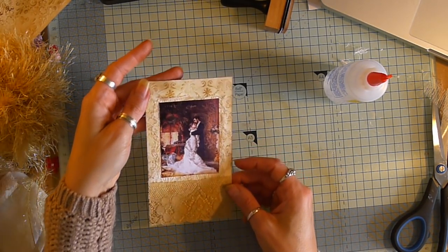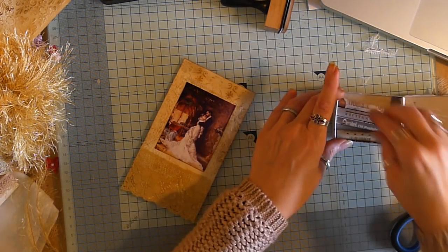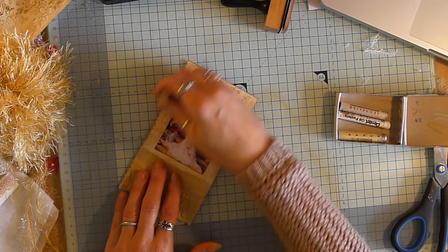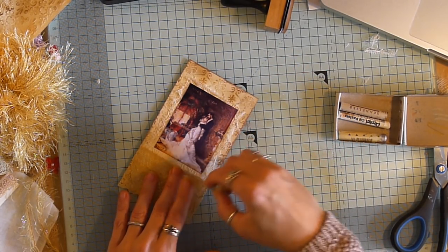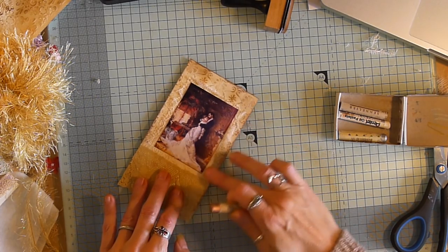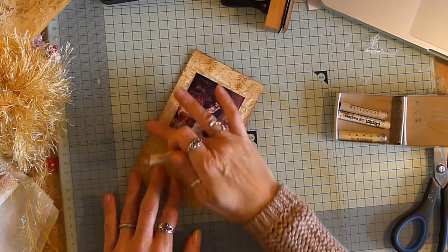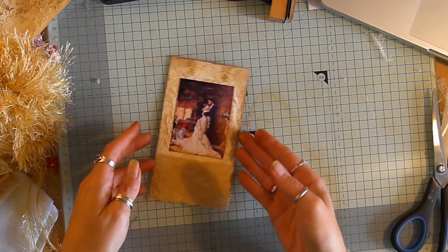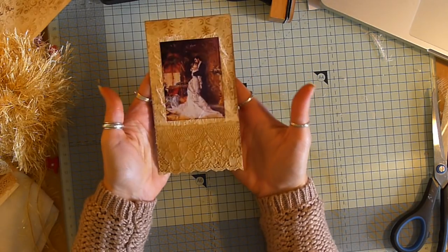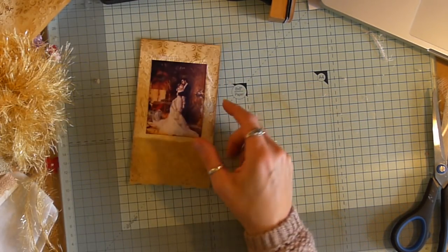There we go. I can't put too much on these because they'll make that envelope too bulky, and it's already a little bit on the puffy side, so I can't really add any more. I did think about making a little booklet, but that's not going to happen. So, that is my last tag for my tri-fold envelope.